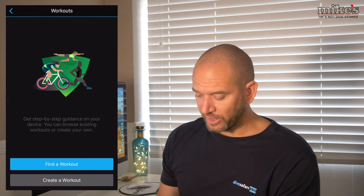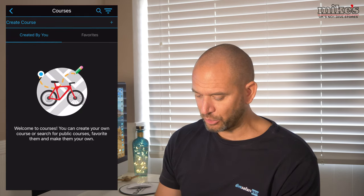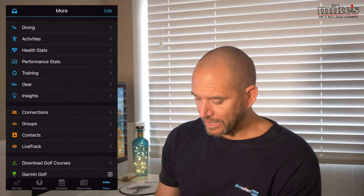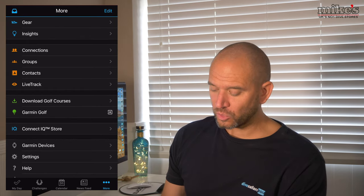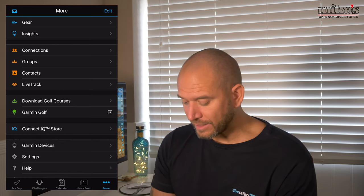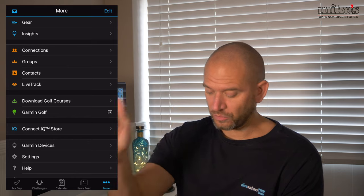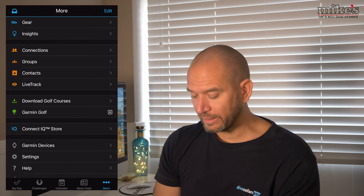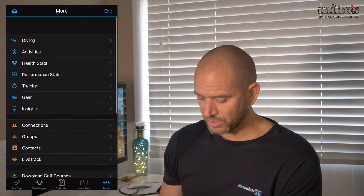Under Workouts you can find a workout if you wish - there are also different courses you can create. There's an absolute ton of information in there - you can even download golf course maps. If you're a golfer, you can connect through the Garmin Golf app and it will tell you how far you are to the pin once you've teed off, as well as your elevation. So if any keen golfers want to take a look, that's quite a cool feature.